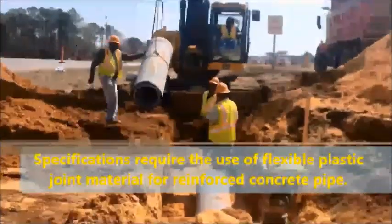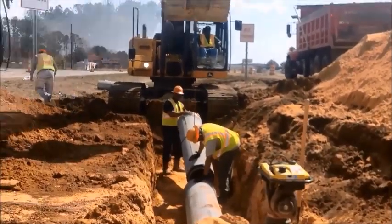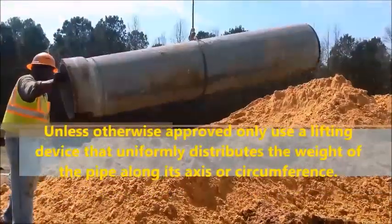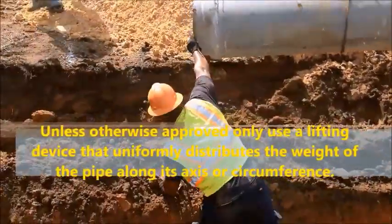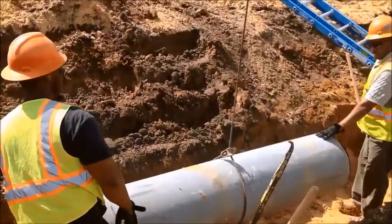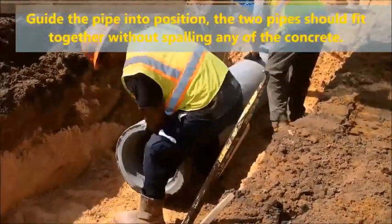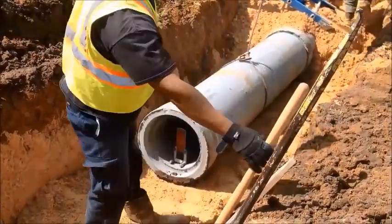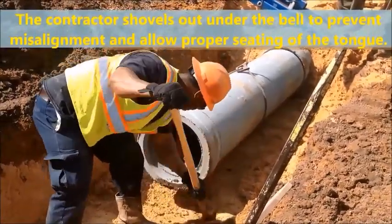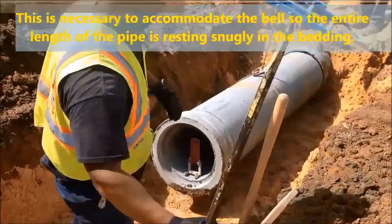Specifications require the use of flexible plastic joint material for reinforced concrete pipe. Unless otherwise approved, only use a lifting device that uniformly distributes the weight of the pipe along its axis or circumference. The contractor should guide the pipe into position. Two pipes should fit together without spalling any of the concrete. Note that the contractor shovels out under the bell to prevent misalignment and allow for proper seating. This is necessary to accommodate the bell so the entire length of the pipe is resting snugly in the bedding.